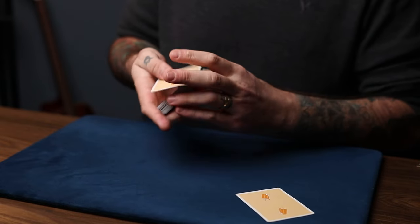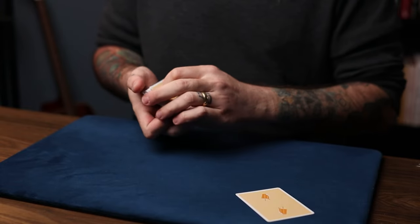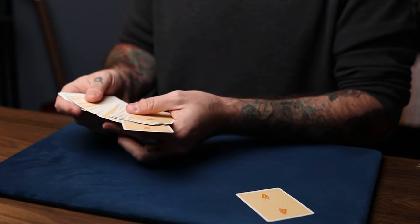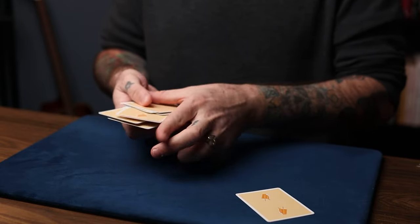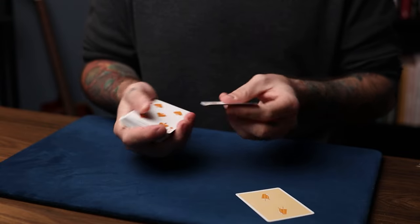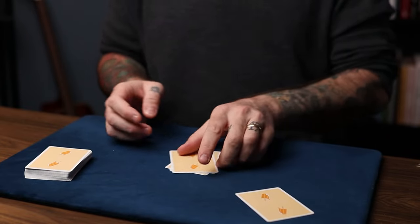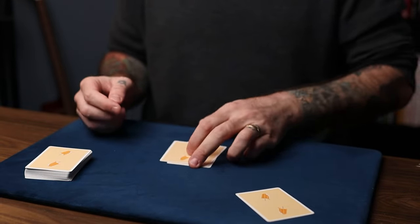So now what we'll do is have some cards chosen at random. So maybe we'll use you. At random, just touch the back of any three cards that you want. So they touch the back of any three cards like this — that could have been any three cards at all. So we'll just take a look at them. We have a four, we have a five, and we have a seven. Just so nobody can know the order of these cards, give them a quick mix if you would. Awesome, just like that.